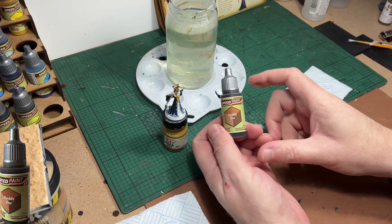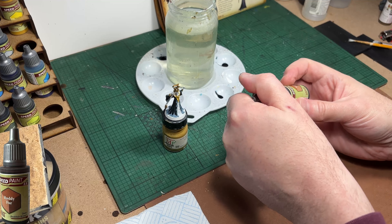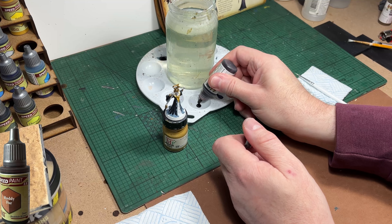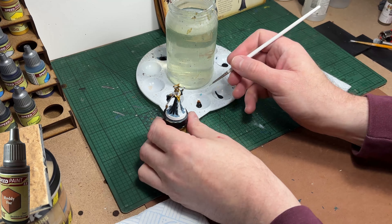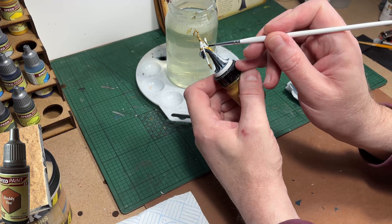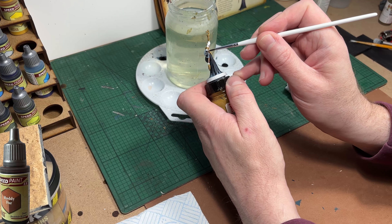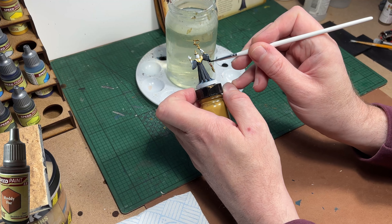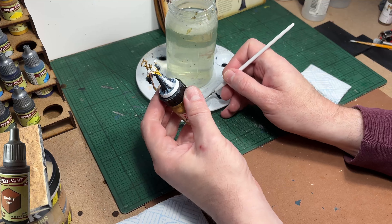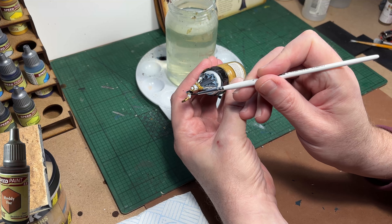It's not very obvious in the picture what colour his staff is, so for the shaft I'm going to use Ruddy Fur, which is a nice brown colour, and paint it in a wood type colour. You could quite easily have painted the entire staff in Hoplite Gold and it would have been fine, but I'm choosing to add another colour to the model just to break it up a little bit.